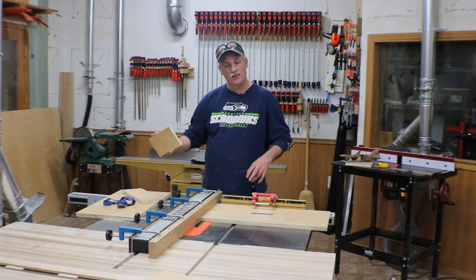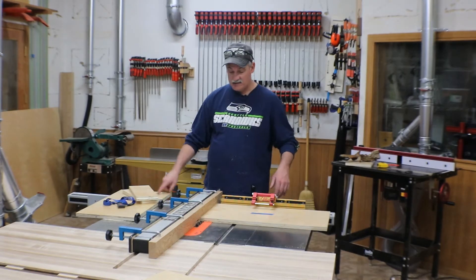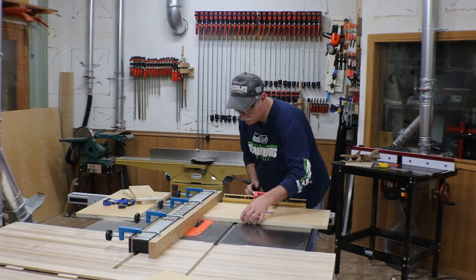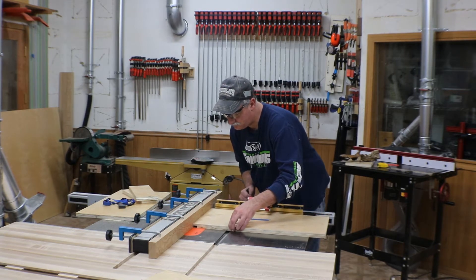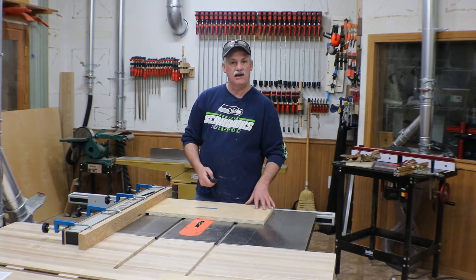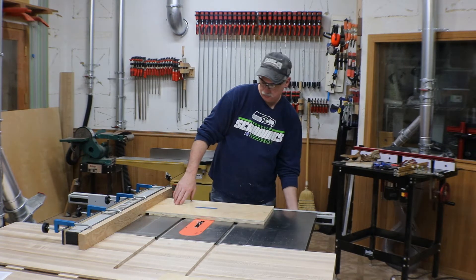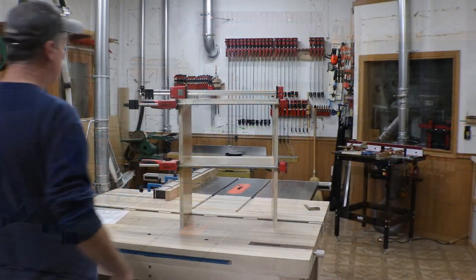I've got the sacrificial fence set up, the dado stack in, and I've made a couple of test cuts to make sure it's right for this ply. I'm just gonna go cut that groove in the tops of both side pieces. Then I've reset the fence to take that middle shelf, so we're just gonna go ahead and cut that dado now.